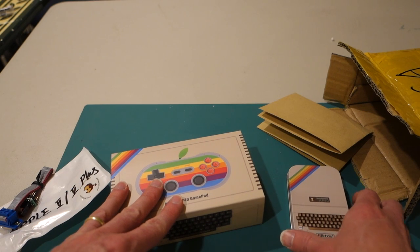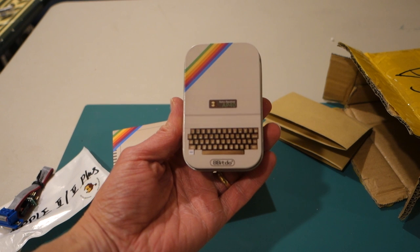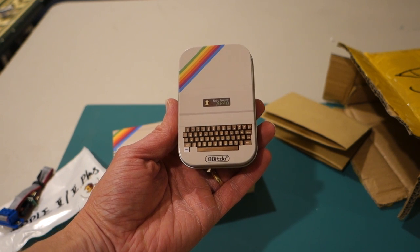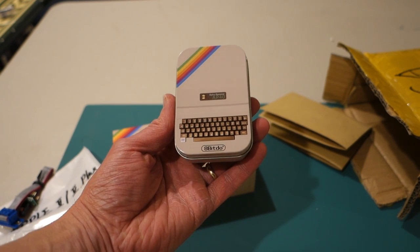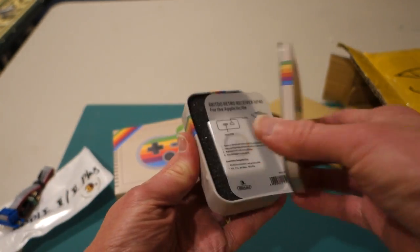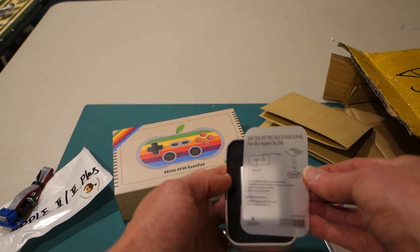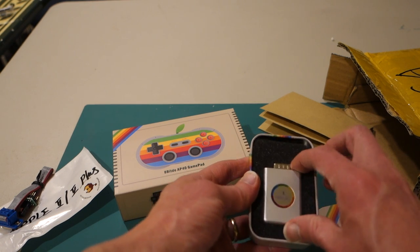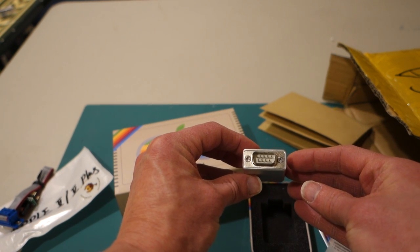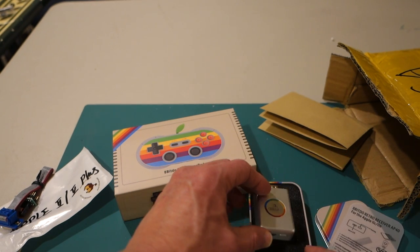In the little box you can see how cute it is. It's got what looks like an Apple II Plus on it. It says Retro Receiver AP40 and it's from 8-bit Doe — 'Everything old is new again.' This is the receiver that you plug into the back of your Apple IIc or Apple IIe, and you can see it has the 9-pin connector to go into the joystick port. This is the Bluetooth connection to hook into the gamepad.